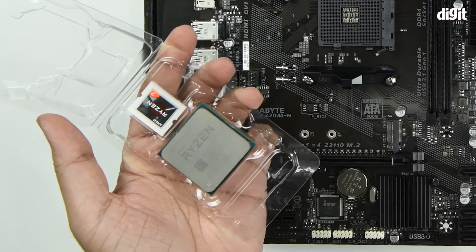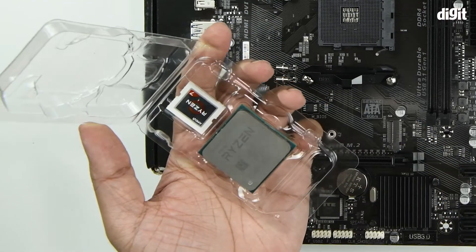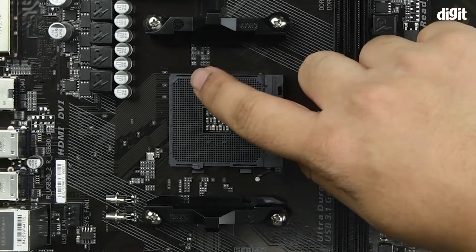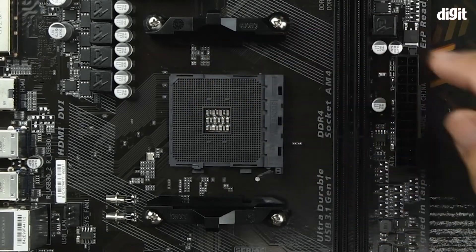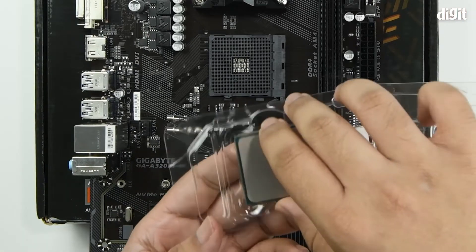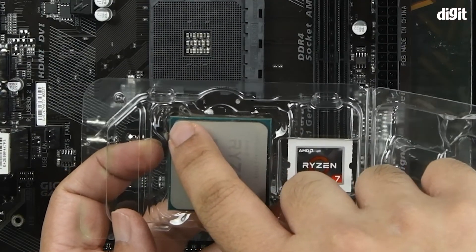Always handle the processor from the edges and do not touch the pins on the underside. Next, you need to look for the little arrow on your slot — in this case we can see that the arrow is on the top left corner of your socket. Next, you need to align that with the golden arrow at the corner of your processor.